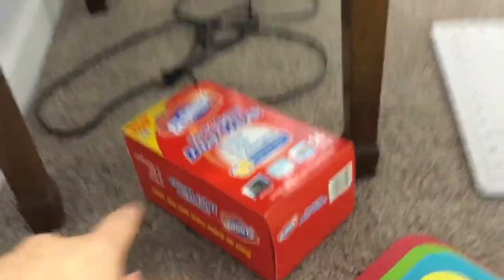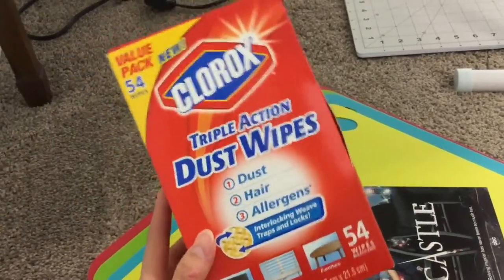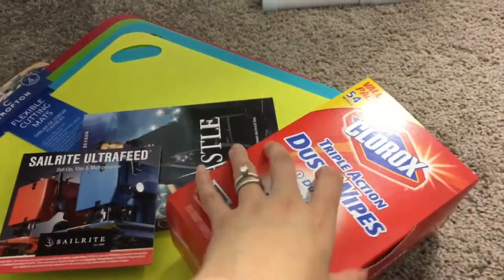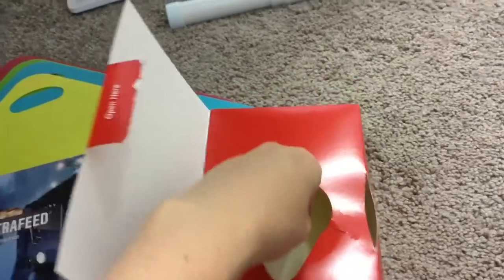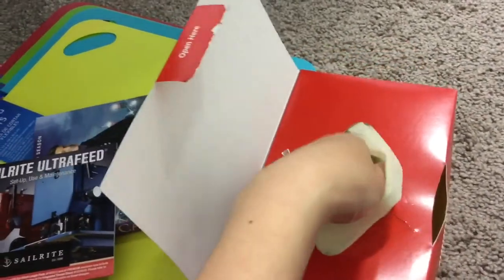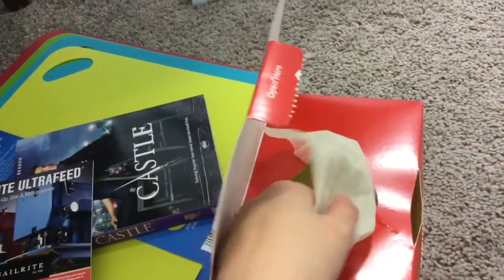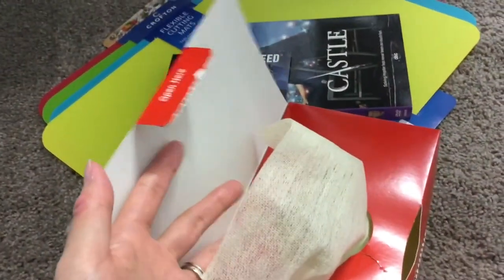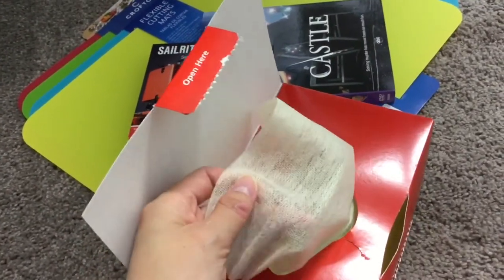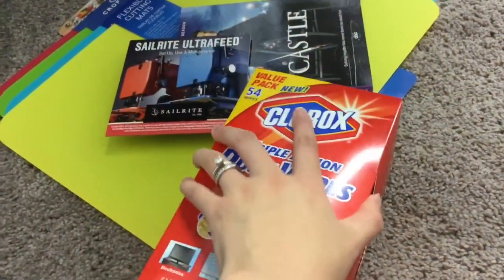I want to give a quick shout out for these Clorox Triple Action dust wipes. I ordered these off Amazon just to pad my order, and oh my gosh, I didn't realize how amazing these things are. They saved me so much time cleaning the baseboards — I spent three days straight cleaning when my parents were coming. This is about five dollars for a box of 54, and they really trap dust. When you're dusting with a paper towel everything just goes all over the place, but this stuff really picks it up. These things have changed my life.